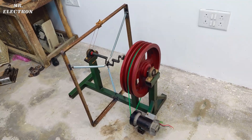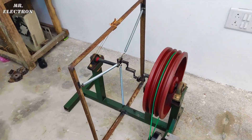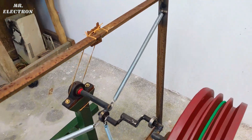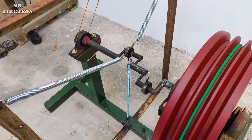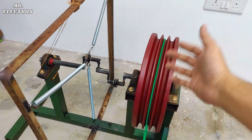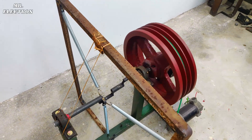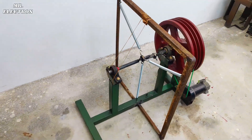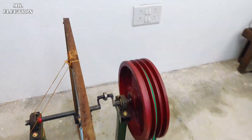This video was specially made in consideration of comments I received on my previous video, which stated that the number of springs I used in my previous free energy flywheel perpetual motion machine was very few — only two. So here I've increased the number to three, with a separation of 120 degrees. I've also connected a rope to the metal frame to prevent it from shaking, and it works quite nicely.